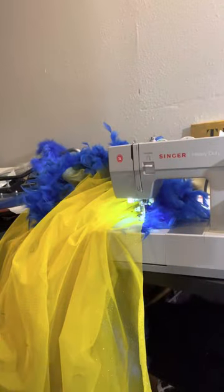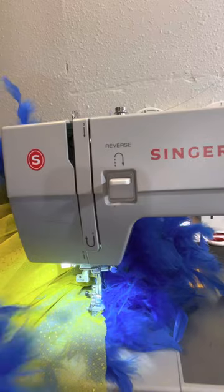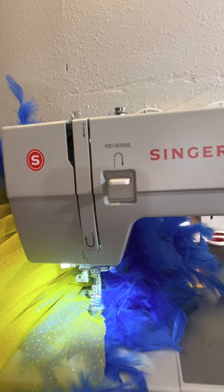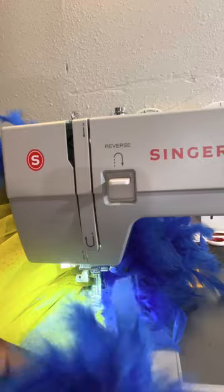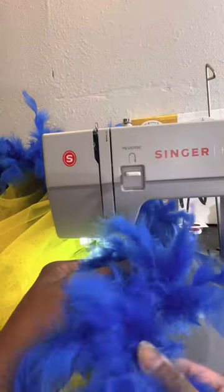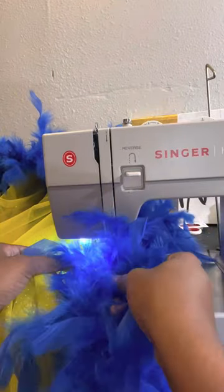Now I'm going to show you how I attach it to my train. Like I said, I already started — I got down to my last one and was like, okay, let me do a video. So this is my train. What I like to do is grab one end of your boa. Like I said, it's a rope holding all the feathers together. I got it in the middle and I like to put my feather boa down first.